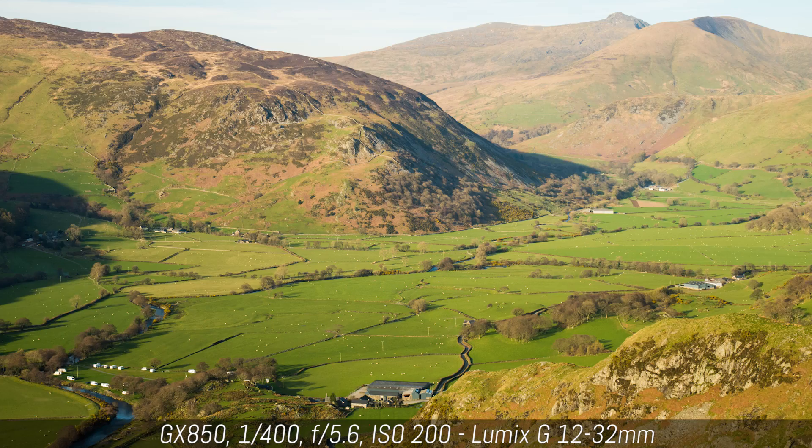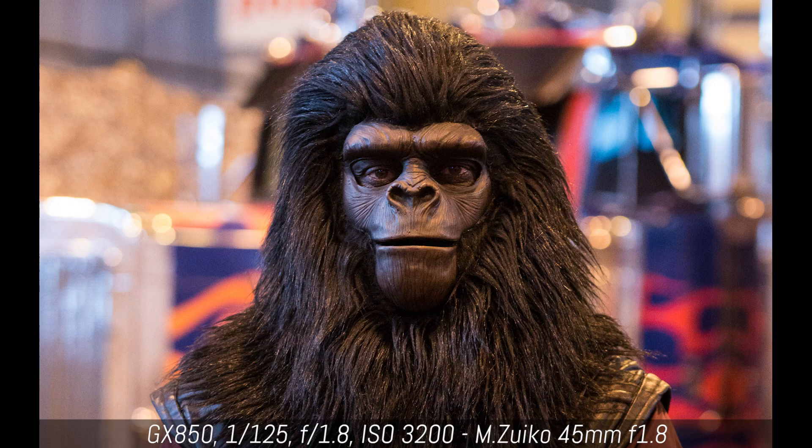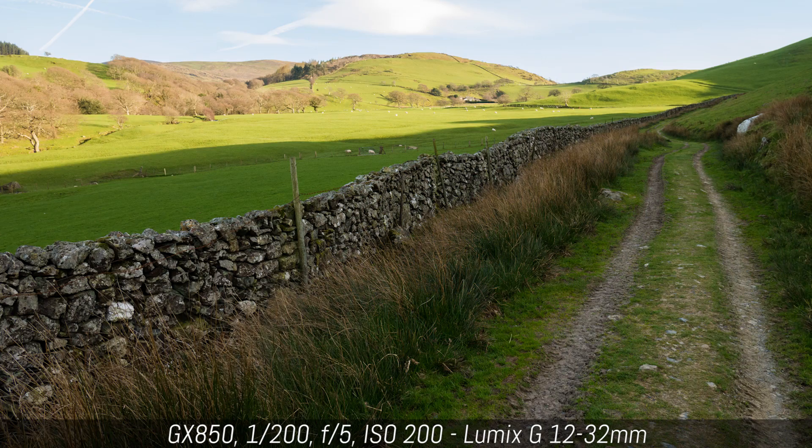The colours are pleasing and accurate, and the high ISO performance is good up to 6400. As for the dynamic range, it is possible to lift the shadows and recover the highlights of the RAW files one to two stops in post-production software without losing too much detail or encountering excessive noise.